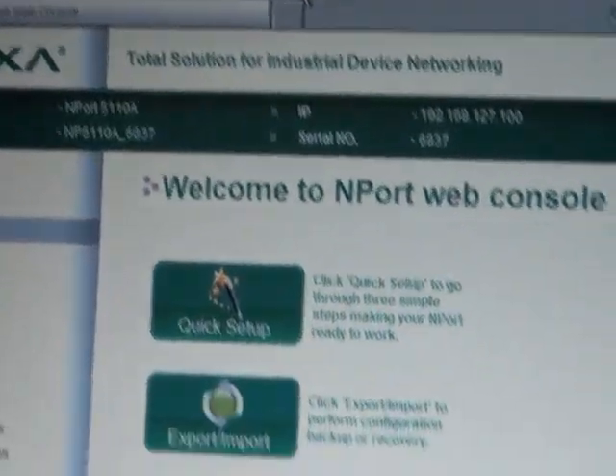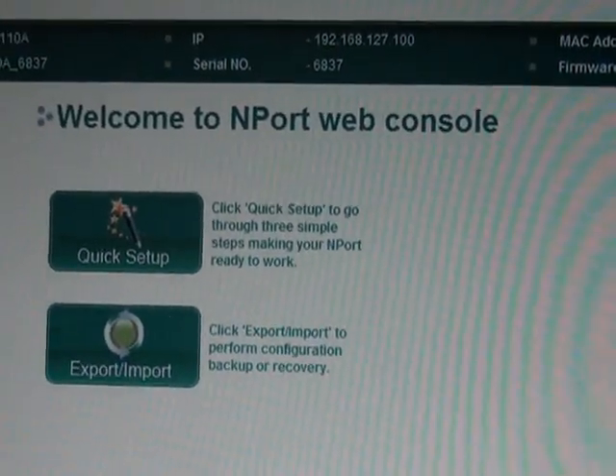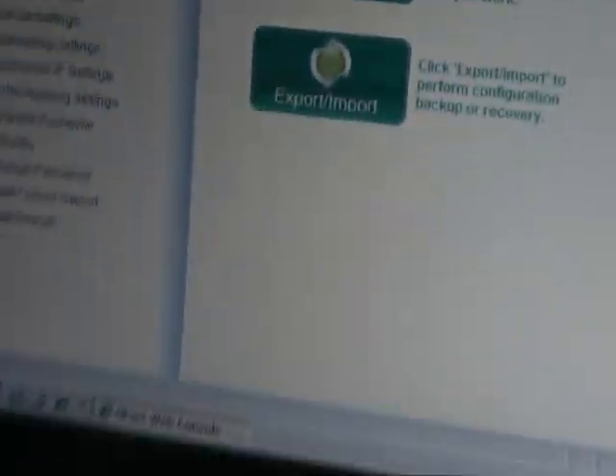It changed, so it's now 127.100, and you can go in there and set it up again. And that's it — that's the setup wizard. It's built into every N-Port A-series device server. We hope it makes your life a lot easier and streamlines the time it takes to configure these and get them out in the field.